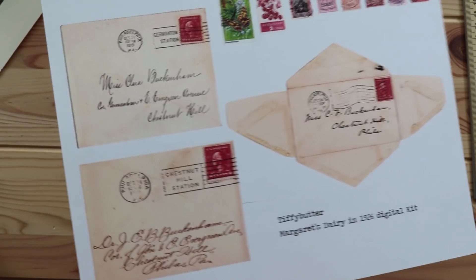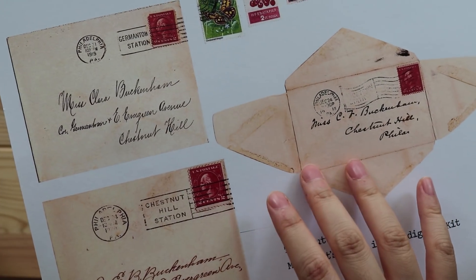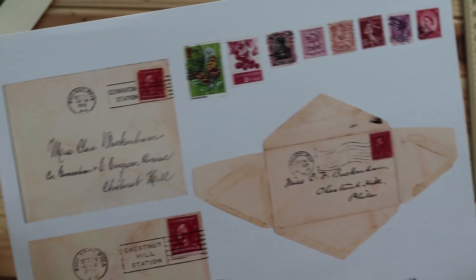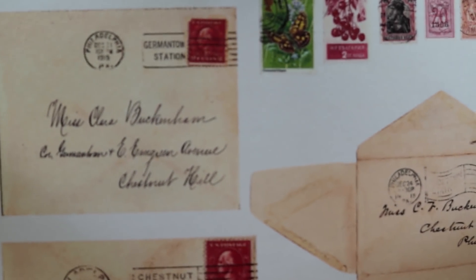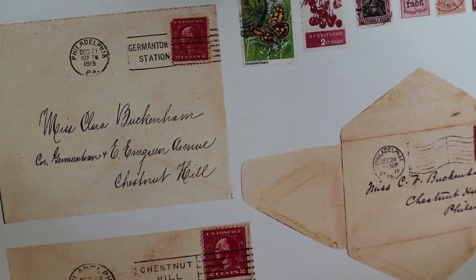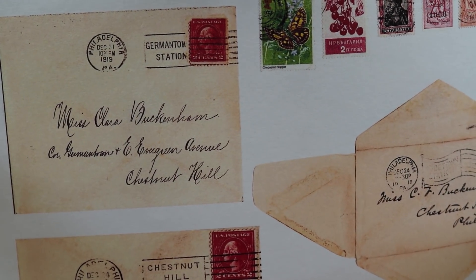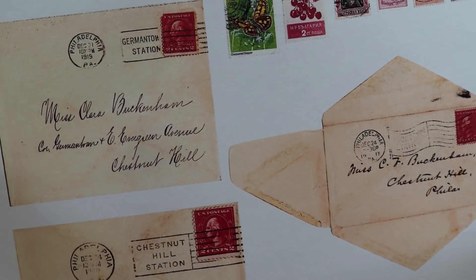I also own these envelopes, so I scanned them and edited the color. I also own the stamps. Take a look at the envelope — don't you just love the writing? Oh my gosh. This envelope is actually from 1919, if you can see the stamp right there. I love the writing so much. I'm so lucky to own the original envelope. I will never ever give it up.